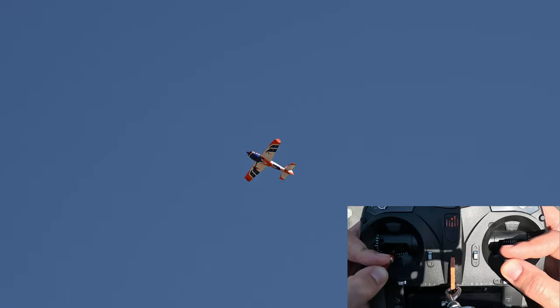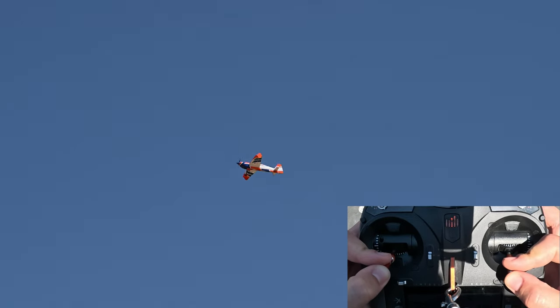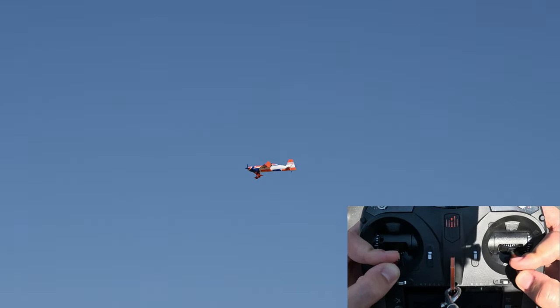Today I'm going to show you how to fly the elevator. During an elevator, the airplane descends fully stalled in a flat attitude while keeping the wings level.